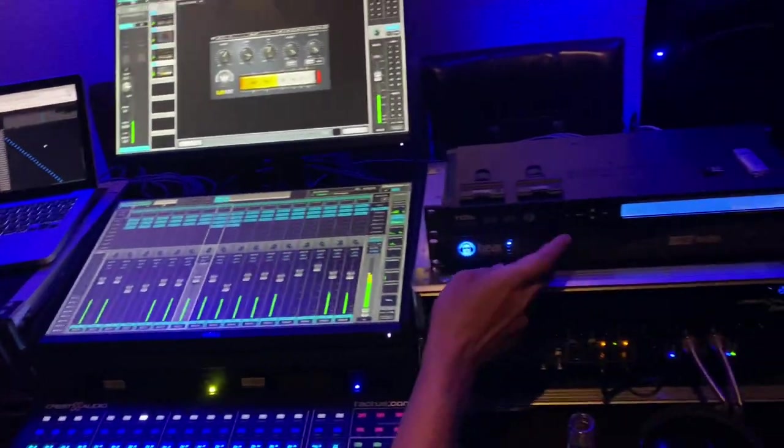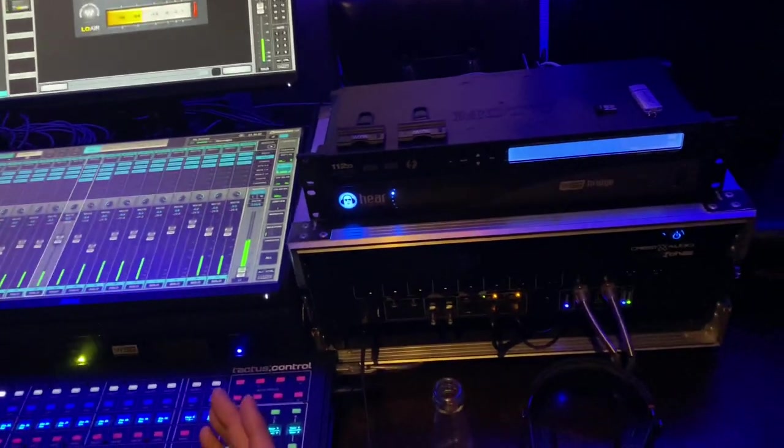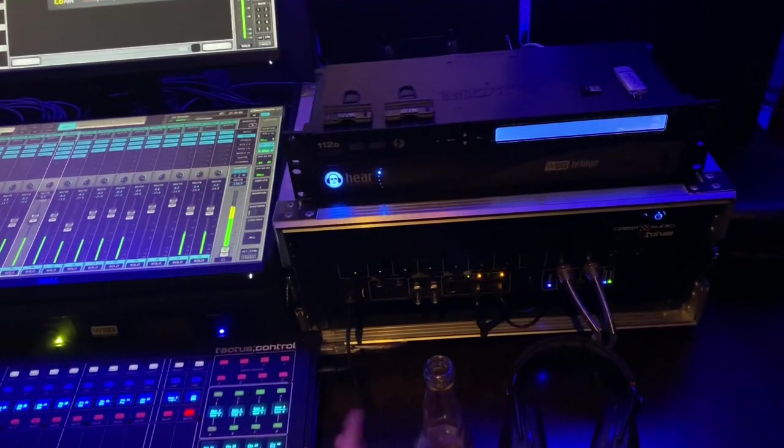Just running this thing through its paces, making sure she's doing what she's supposed to be doing. It's been stable — it's been running for hours, running all day.